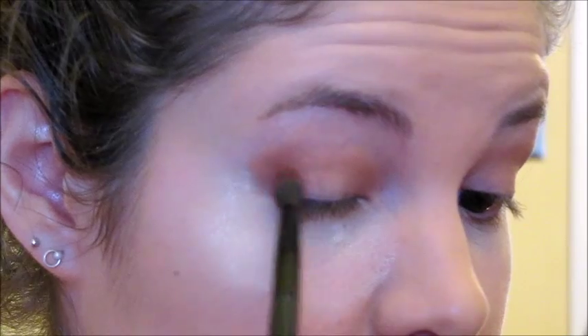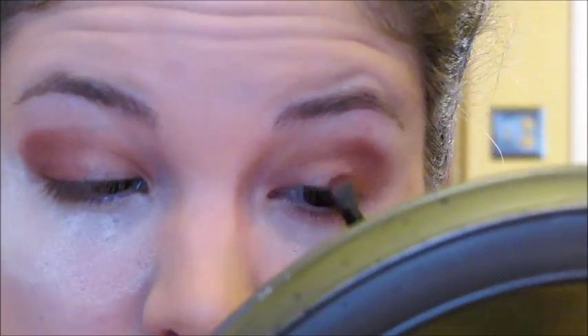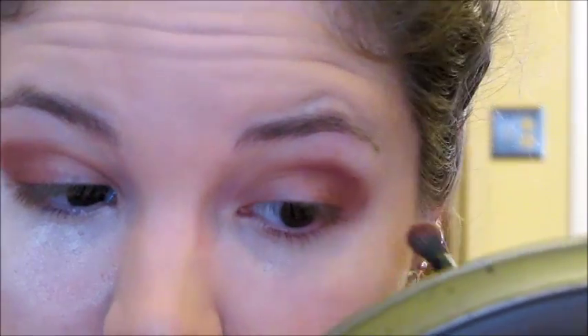I'm going to be taking this orangey shade and putting that through all my crease. To deepen it up a little bit I'm going to be using the second to last shade — it's like a reddish brown — and I'm just going to be using that on the outer corners of my eye. I know my bake looks crazy right now but it's also for fallout. I'm just going to be doing that on the outside corner in kind of a V-shape just to smoke it up a little bit. I'm going to take the black in the outer corner just to smoke it up — I don't use black that often but I feel like this look calls for it.